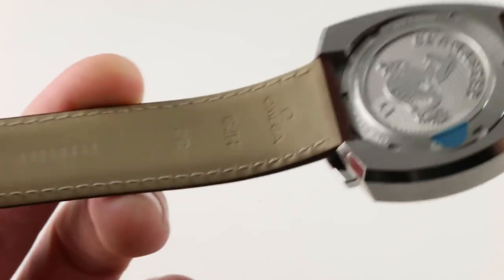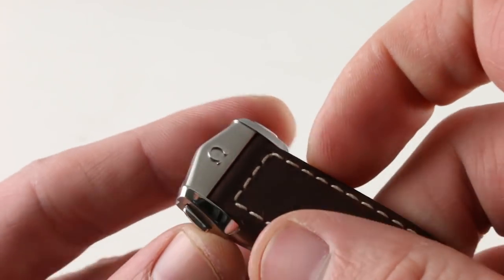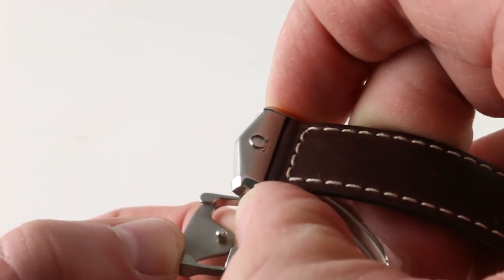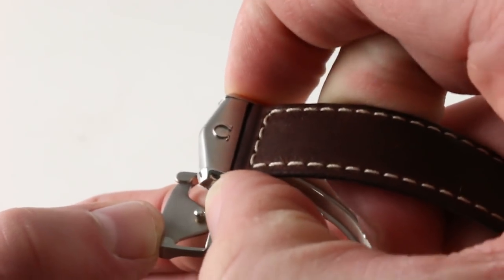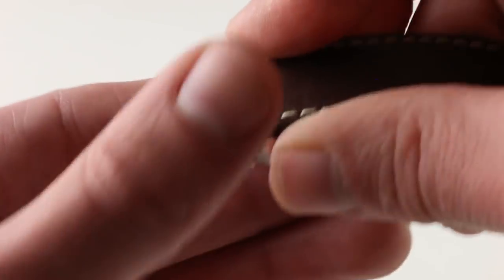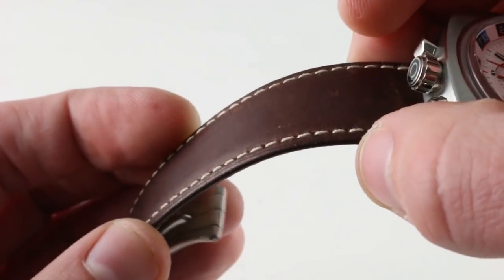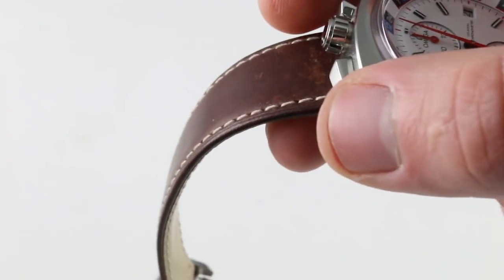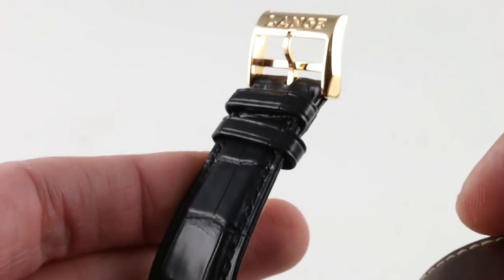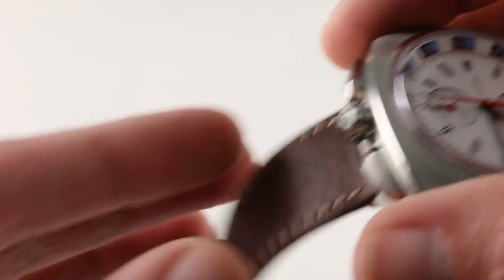You can see the strap features folded edges and more calfskin on the underside with a more conventional grain and a beige coloration, then a full deployant clasp, satin and polished for contrast, with twin triggers so it can't accidentally pop open. Both triggers must be depressed and positively disengaged to open the clasp. On the inside, it features a minder-less system, so extra strap length tucks underneath the body of the clasp — no need for minder loops on the strap. Minder loops are clutter, they age faster than the strap, and they're often the cause for strap replacement even if the leather is still serviceable. This eliminates those.